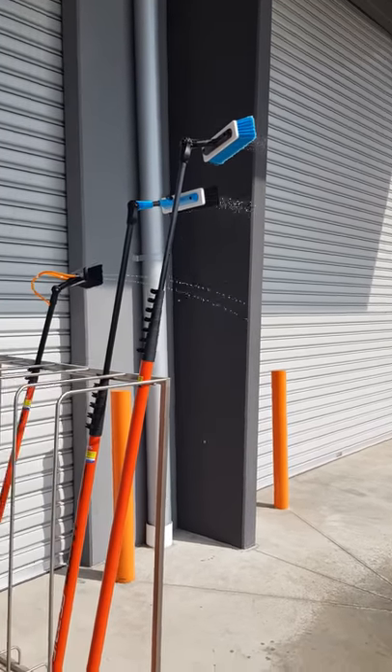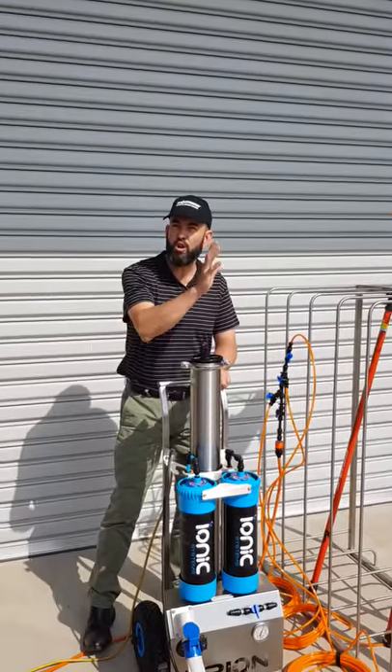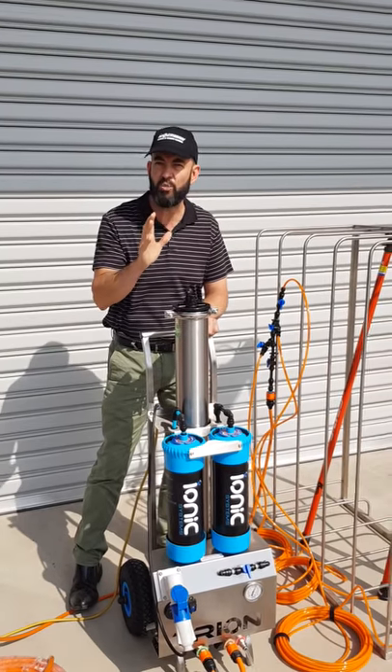Will the Trion run multiple poles? Two poles with ease — we've simulated here three poles through a hundred metre hose reel.